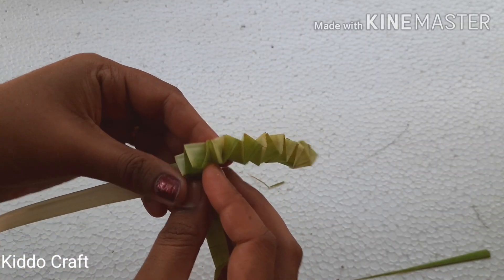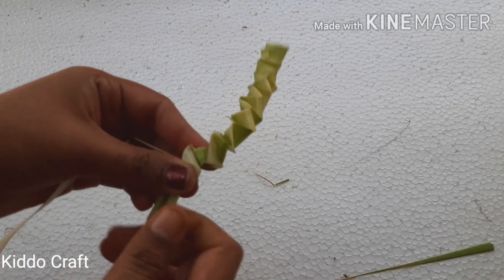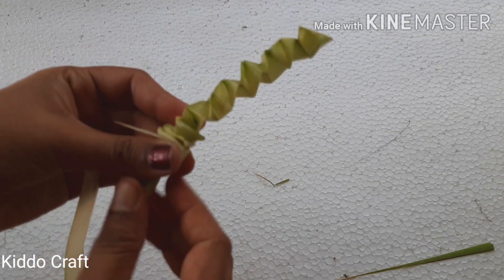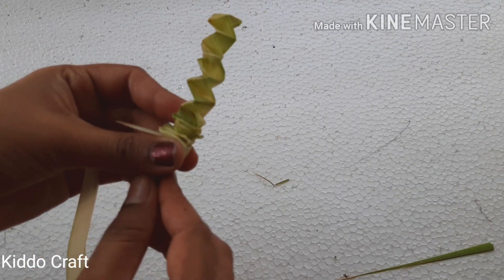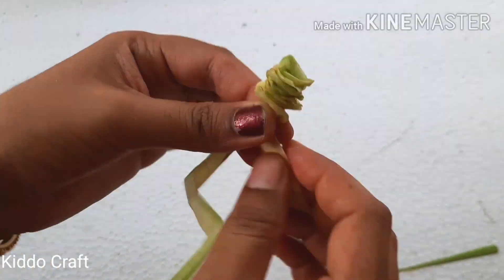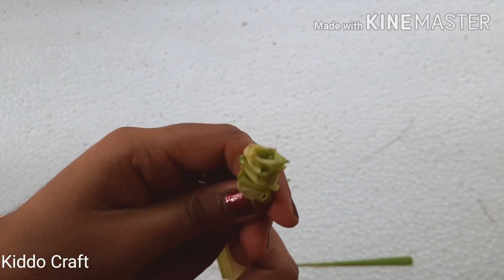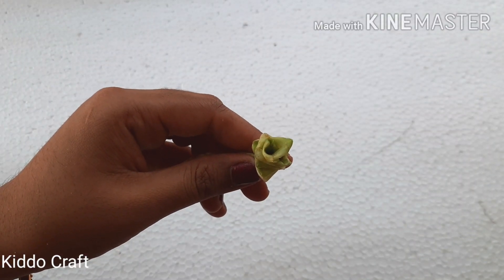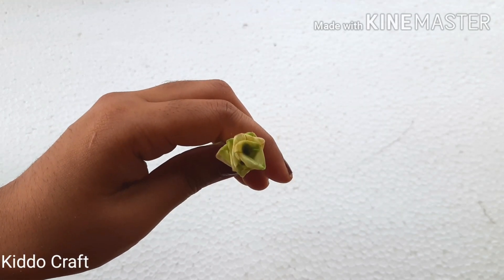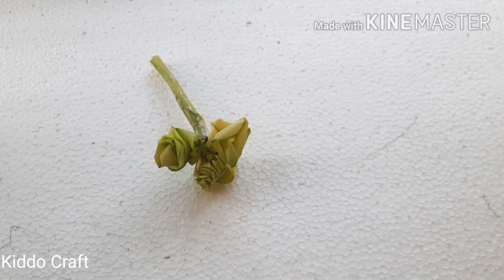I will make one more flower. Seal the end. I have joined all three using a tape.